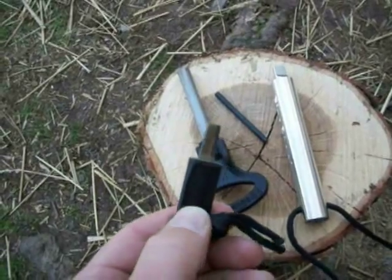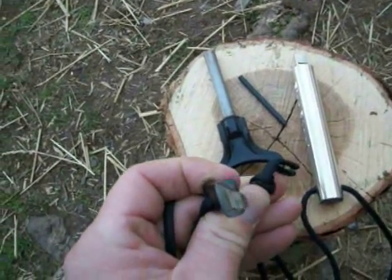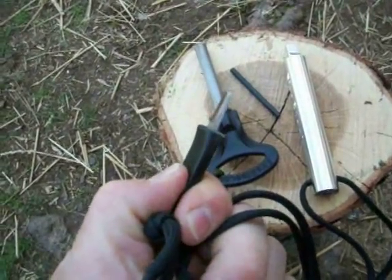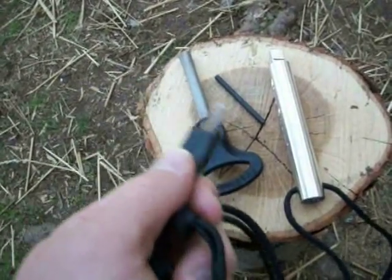Ron Fontaine runs the show at FireSteel.com. Ron, if you ever run into this video, you would do well to put a chisel grind on one side of your Super Scraper and get a sharp edge on it. That really, really helps in peeling off metal — peeling off sparks.